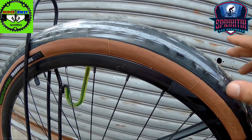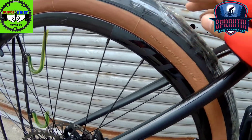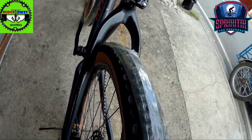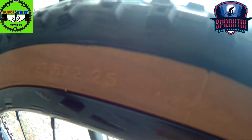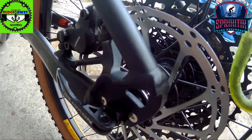Naka skinwall pa — skinwall o tanwall, correct me if I'm wrong kung tama yung term ko dito. And then ginamit naman sa kanya 27.5 by 2.25 ang ginamit sa kanya. Paano ko nalaman? Dito siya nakalagay mga spigitik — eto, 2.25, 27.5.